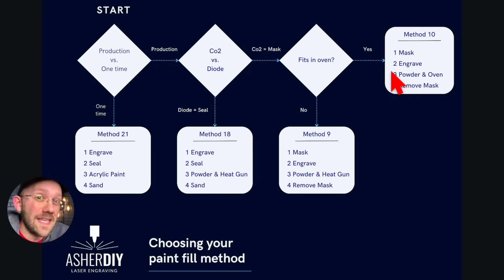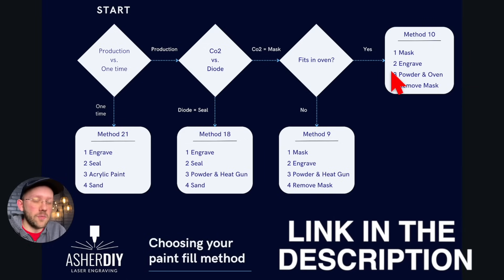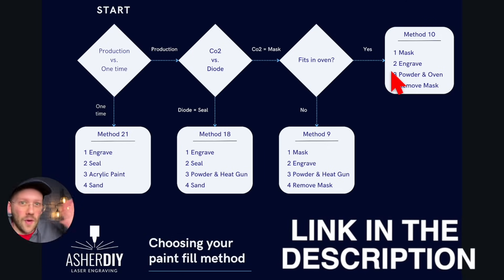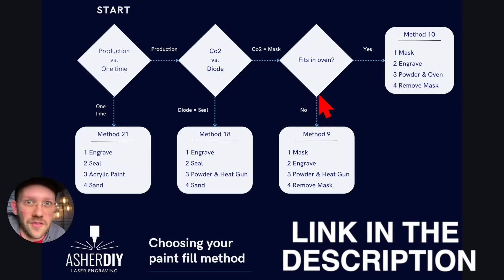If you're on my email newsletter, I'm going to be sending this flowchart visual out to everybody on Friday. If you're not on the newsletter yet and would like to join, this visual is going to be in the seven days of free stuff you get when you join, so you can get it that way even if you're watching this video way in the future.